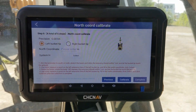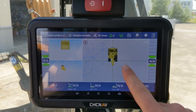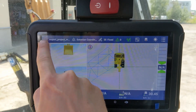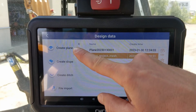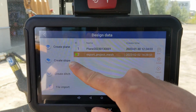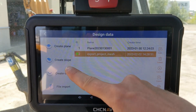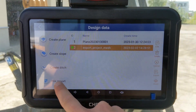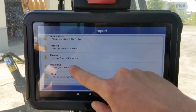Once you are done with the calibration, next you want to import your projects. To import projects, use this menu — you can either create a local plane, create a slope, or create a ditch, all in the machine. If you have your own project created, use the file import menu where you can select your project from the file system.